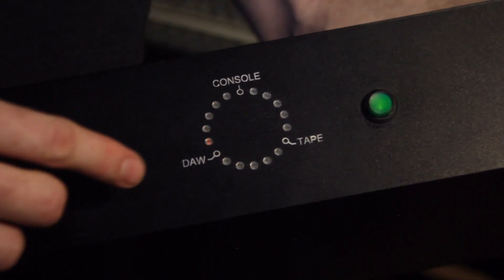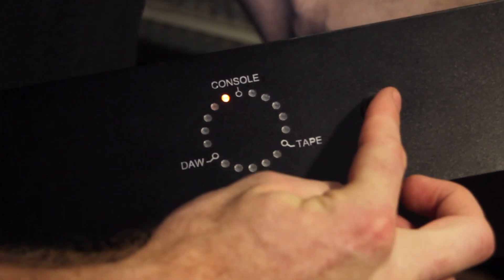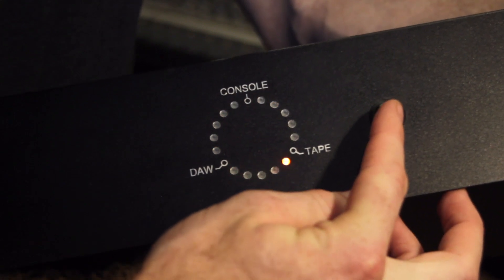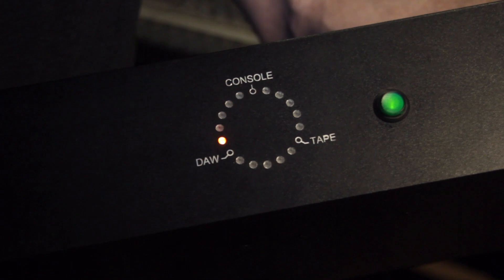The user interface on the front is very simple — we have only one button. The button selects which mode we are in. You can hear the relays clicking in the background.